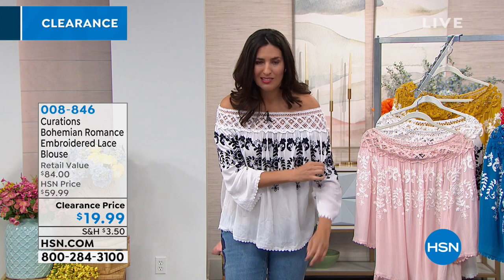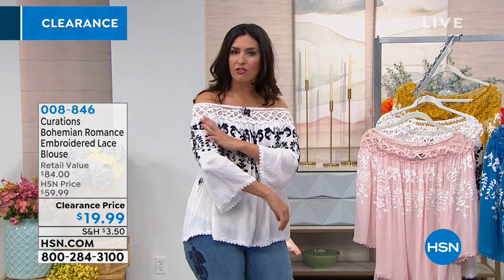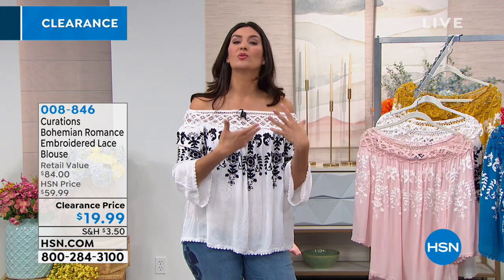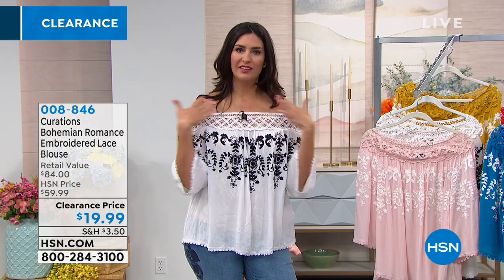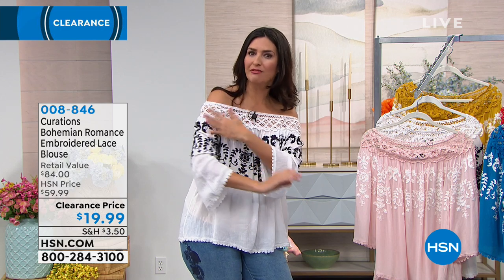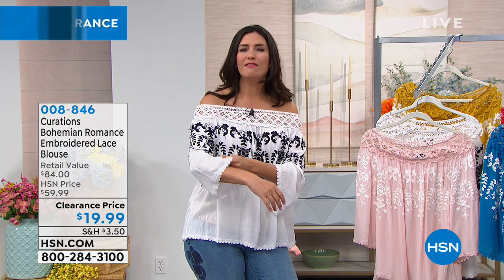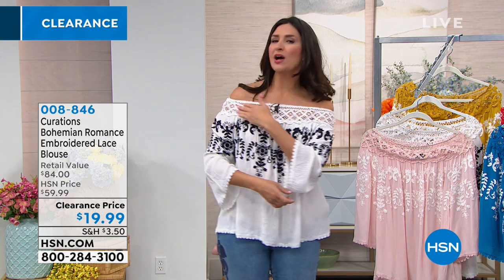As we age, sometimes not great things happen to our arms. So we start to look for blouses for spring and summer that cover up that portion of the arm — but then when it's 90 degrees out we're dying of heat. With this you don't have to worry, because whether you wear it up or off your shoulders, the shoulder is a beautiful area on almost every woman. You can show that off and still give yourself arm coverage, and because of the gauziness and light texture, you can still breathe while wearing it.